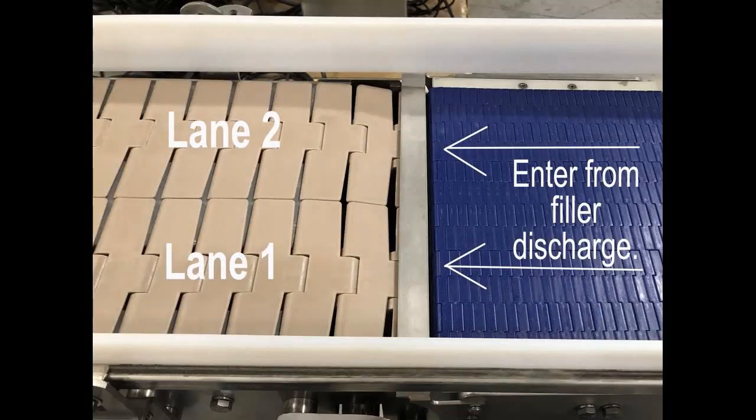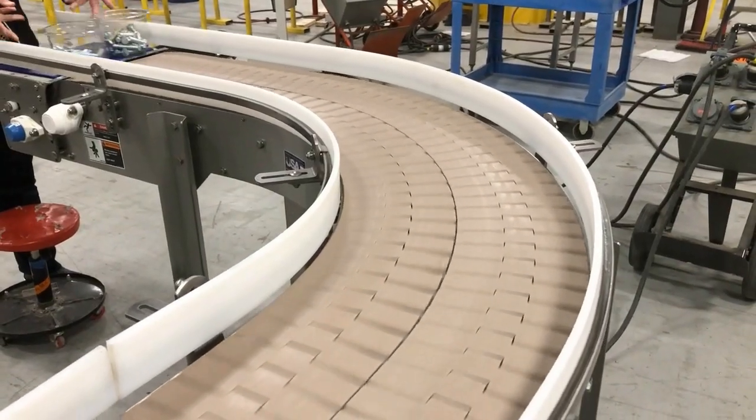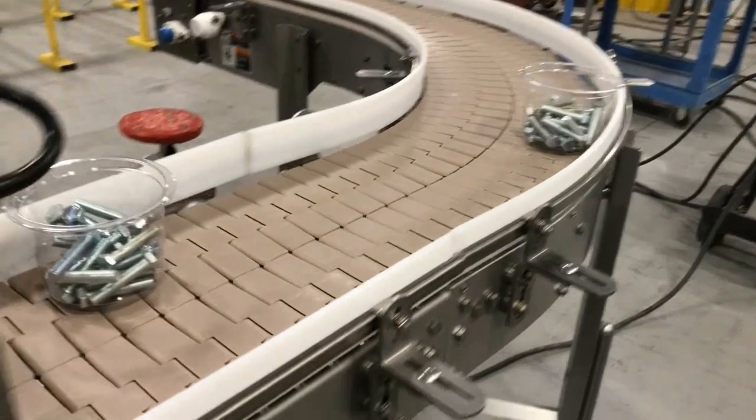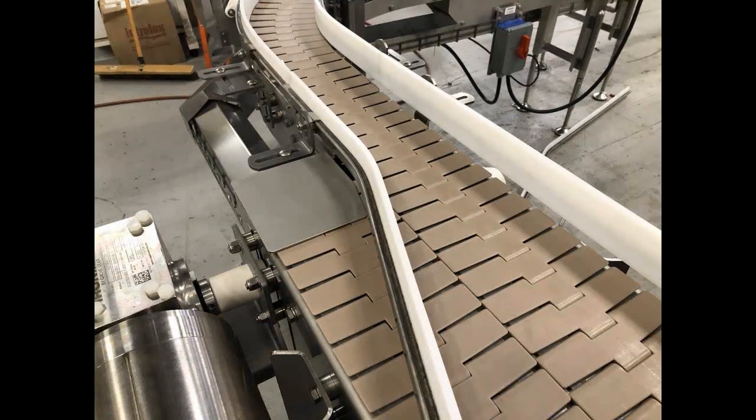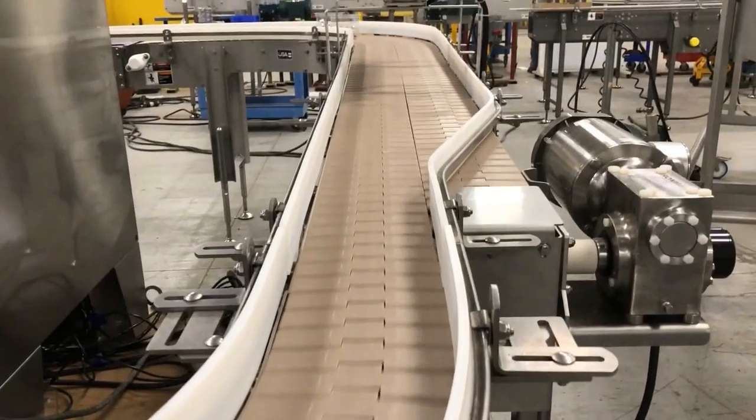The first conveyor section starts at an existing filler discharge that transfers dual lane product on six and a half inch centers. The two lanes travel through a 90 degree curb on side flexing chain set at precise speeds to facilitate a simple natural two-to-one combiner using an angled side rail ahead.